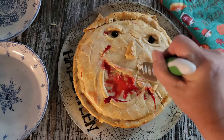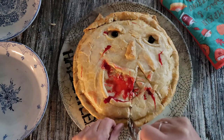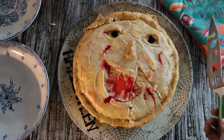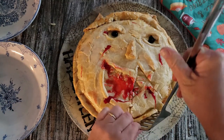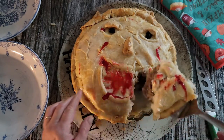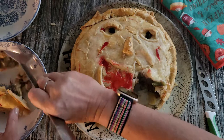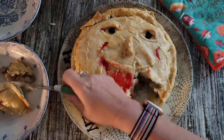So let's cut into this creepy face. I should have used some tomato paste in his mouth — that would have been perfect. Had I thought about it I would have done it before putting the teeth in. Next time. Best tasting face I ever ate.